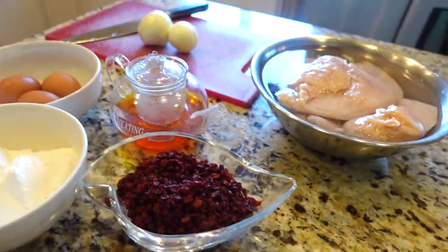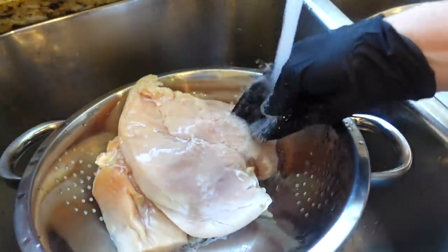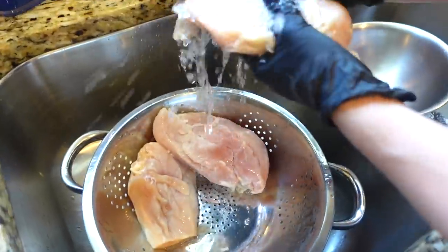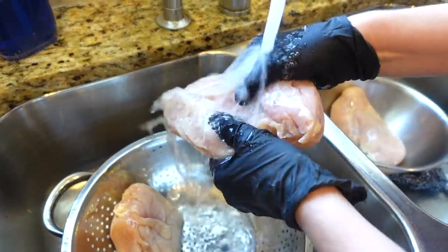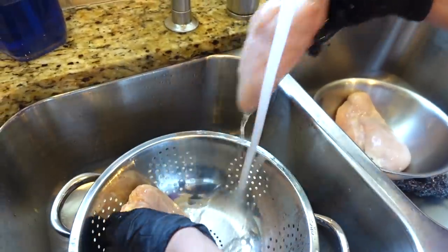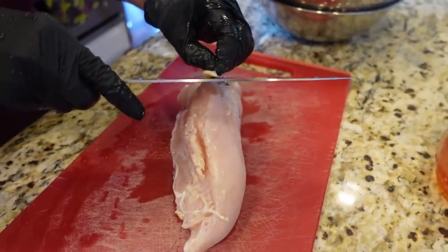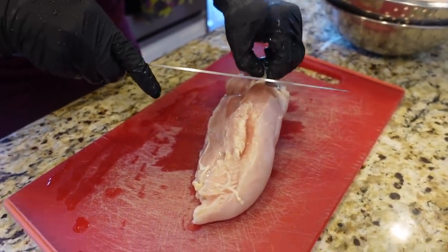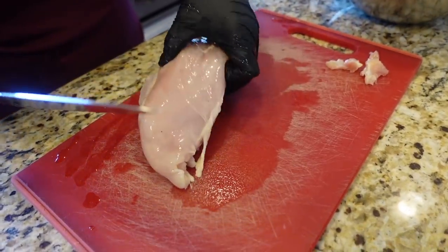Now we wash the chicken. Mama is gonna cut up the chicken - just take off the fat. She's using chicken breast, putting it in the pot.